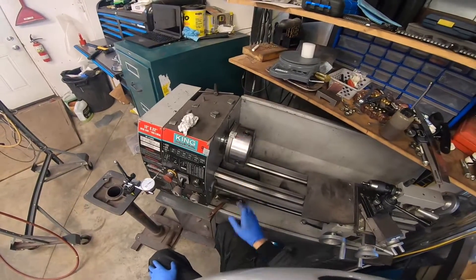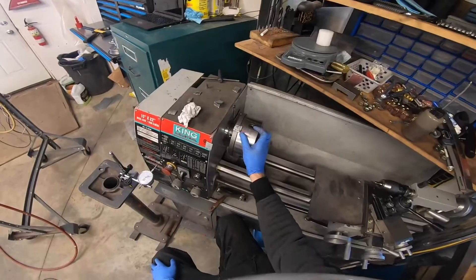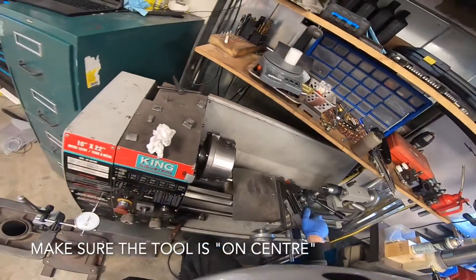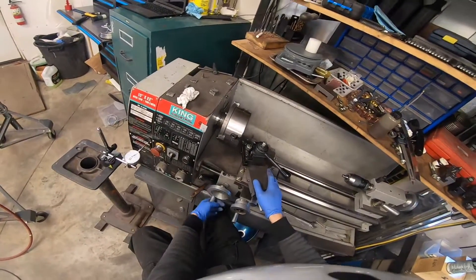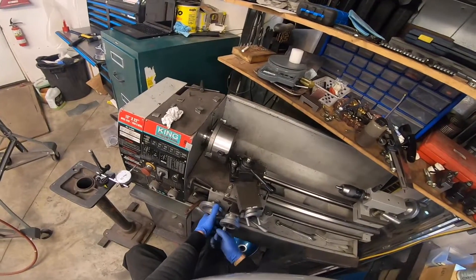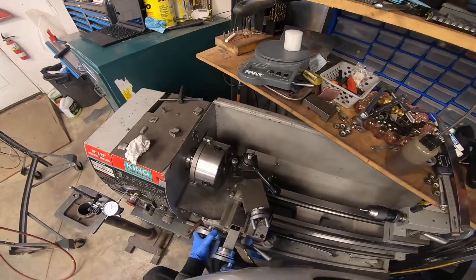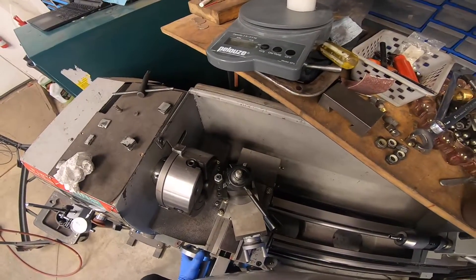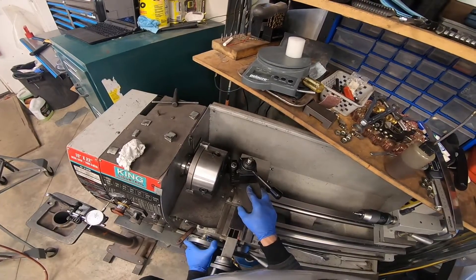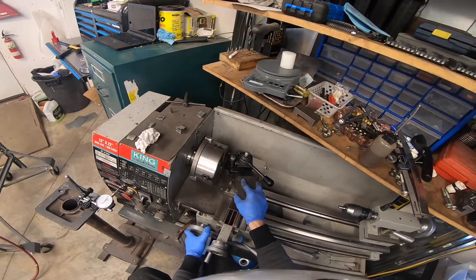In a lathe, it's quite easy to find out where 180 degrees is. You simply put a tool in your lathe, put the tool up against your mark. Here's my C mark, and then I would simply use the cross slide. Now that I'm at the other side, I can actually use the tool to put a mark in my chuck at the 180 degree mark.